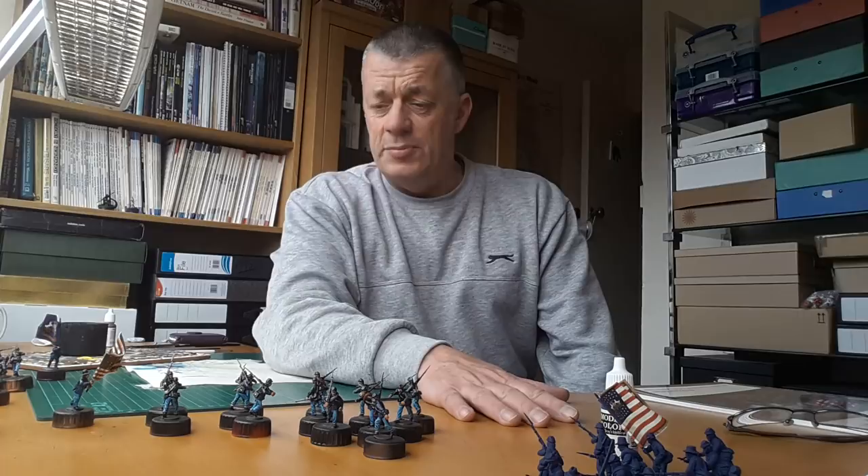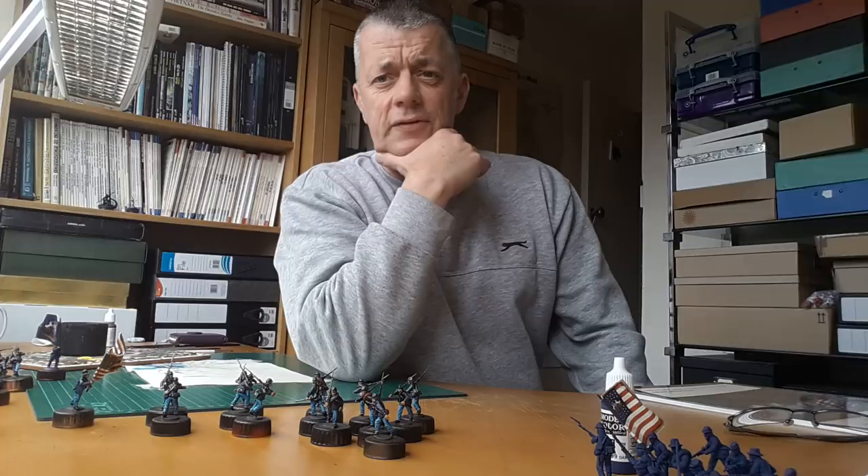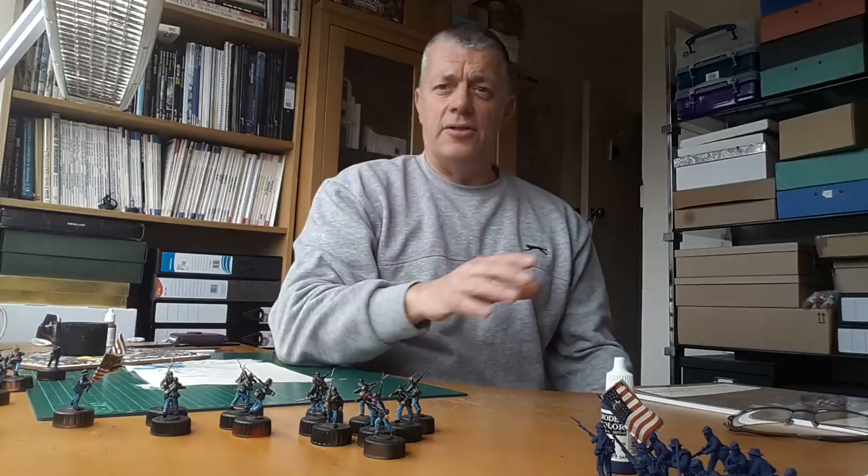Good afternoon. I've just finished painting the figures for the first Regiment of Union Troops by Perry Miniatures — they are the plastics. I posted a picture on my Facebook page a couple of days ago and quite a few people asked me what colours I was using, so rather than write out individual replies I thought I would make a quick vid.